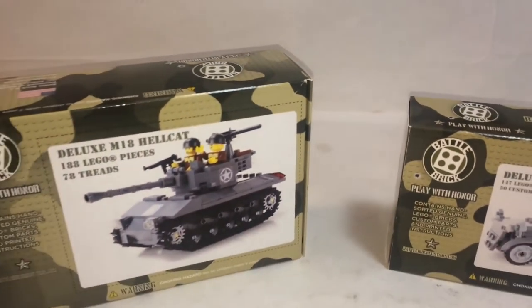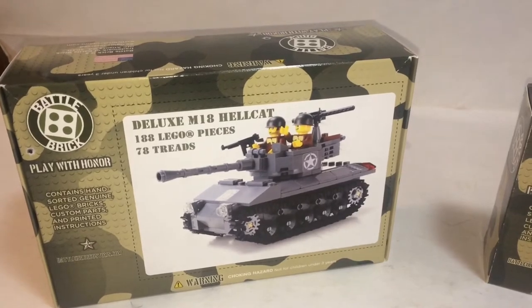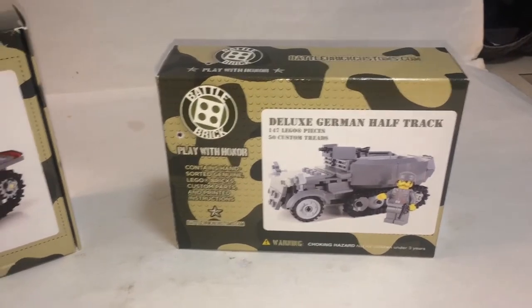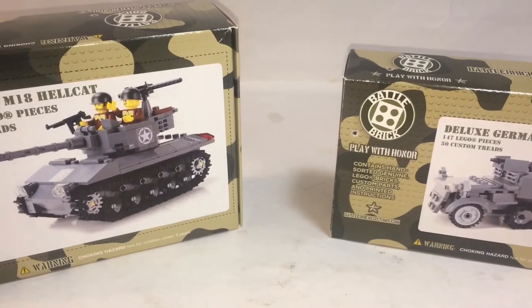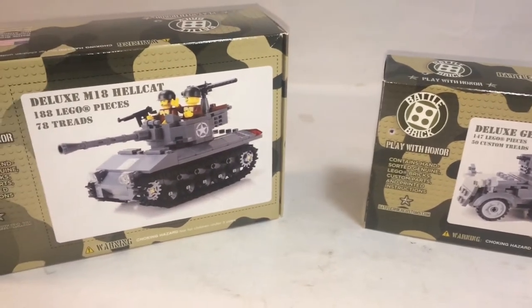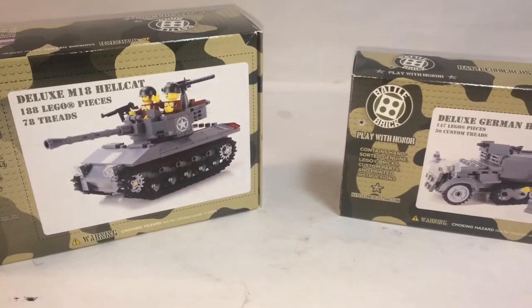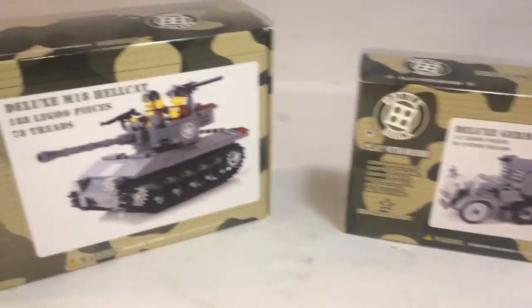This is BrickheadBoy Toy Reviews. What we have here is a Battle Brick Deluxe M18 Hellcat and a Battle Brick Deluxe German Half Track. I bought these from The Brick Show Shop. These were 20% off retail, and apparently they are out of stock, so I probably got the last ones. Let's take a look at them.